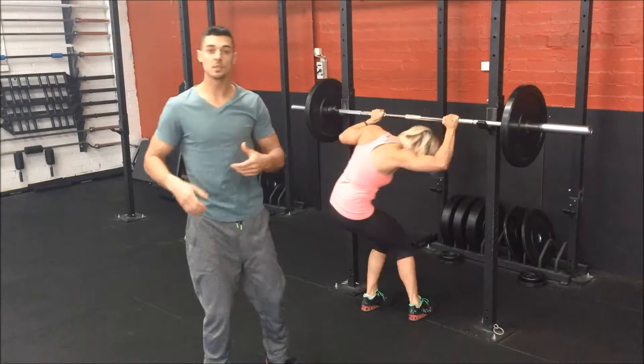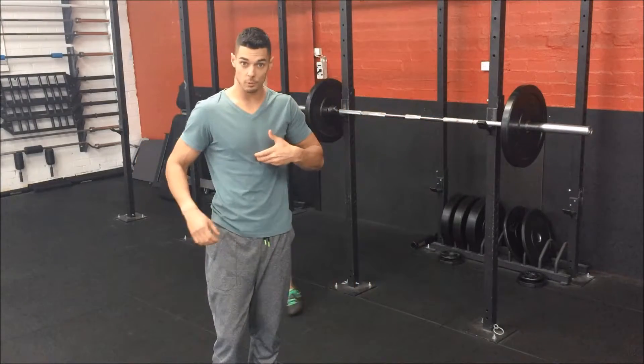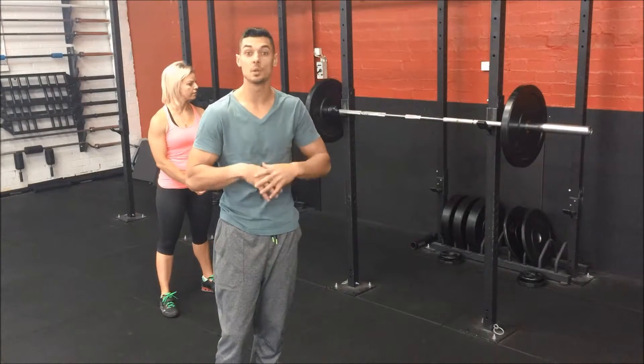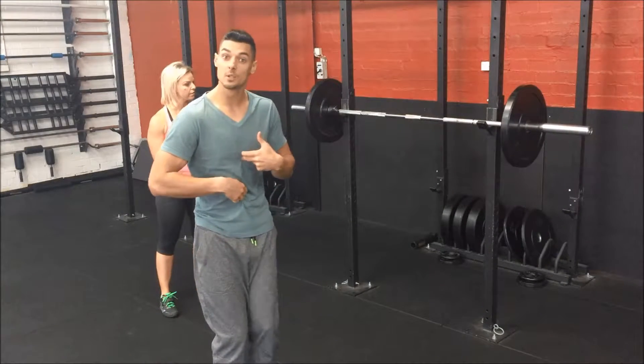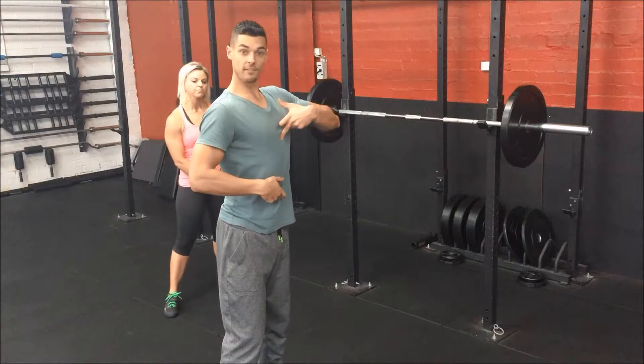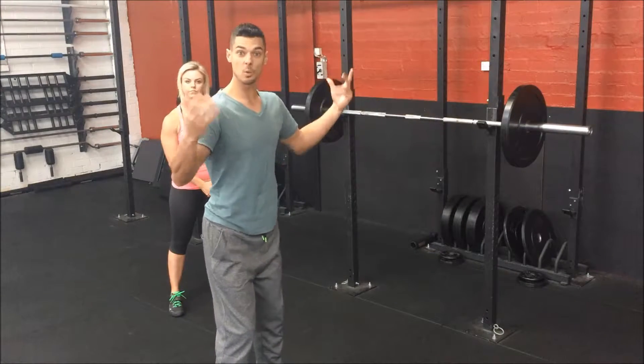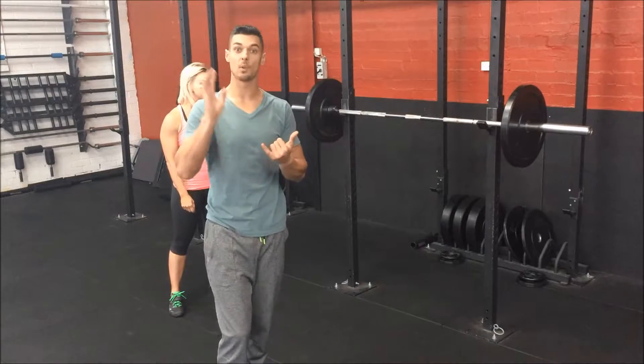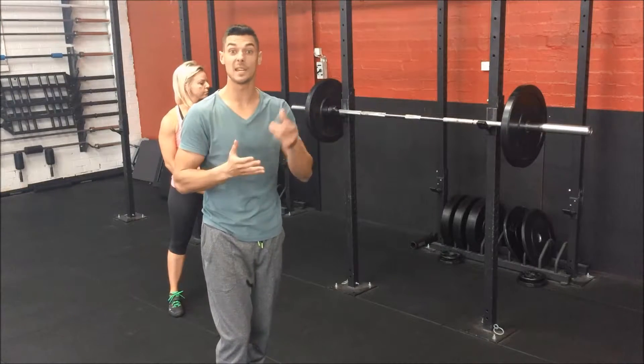A couple of things too. You want to maintain from the bottom of your ribcage to your bellybutton the same distance — this is called keeping your anterior core turned on. What we see too many times is too much of a rib flare and extension before you begin your squat, and you're going to get really stuck in the bottom position. Either you won't hit an appropriate depth, or you'll fall too far forward, or you can get a little butt wink.